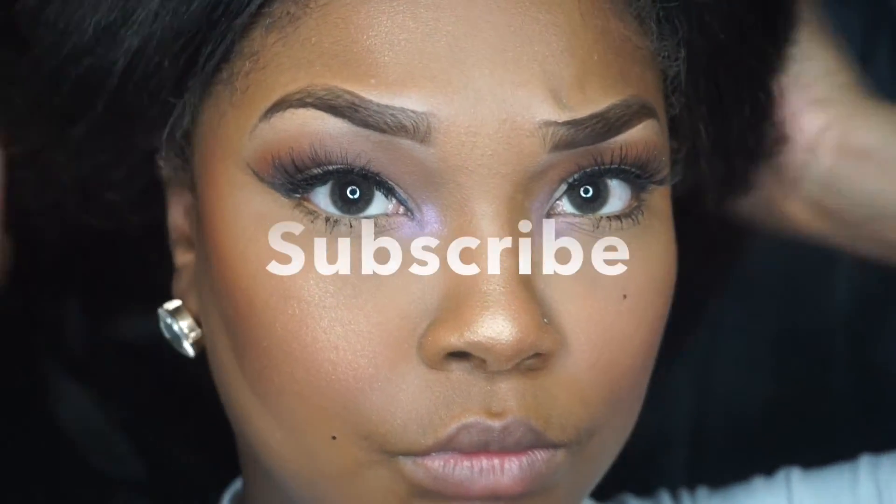I love pops of color! I just want to thank you guys for coming back to my channel. If you guys are new, make sure you're subscribed, thumbs up this video, and comment. Bye — see you in the next video!